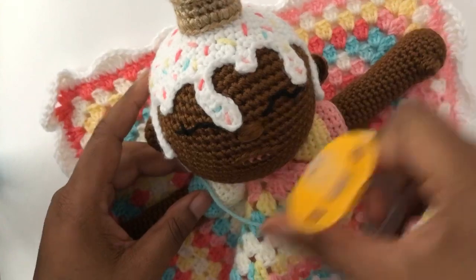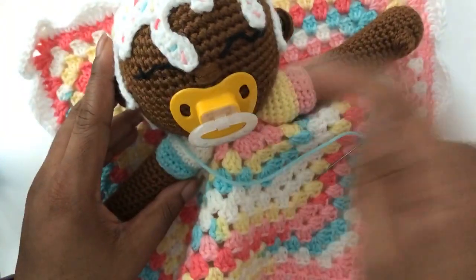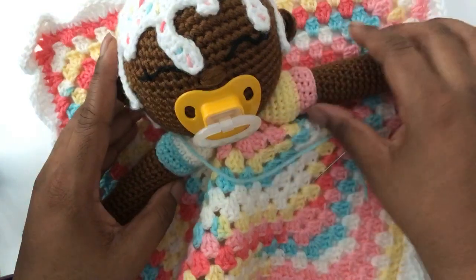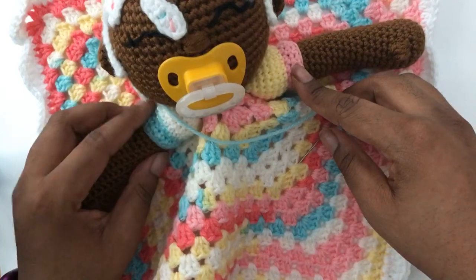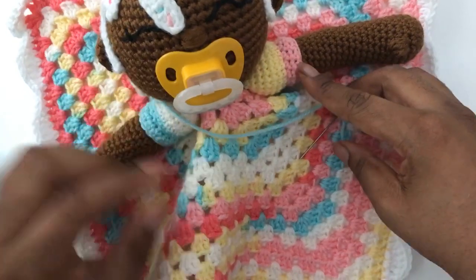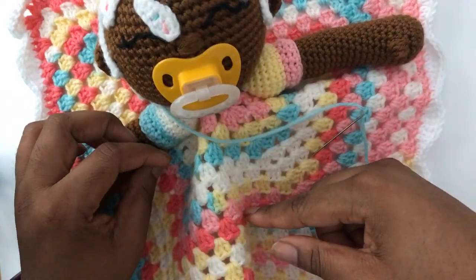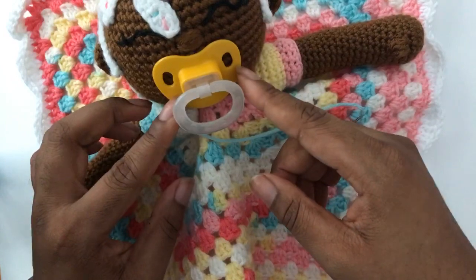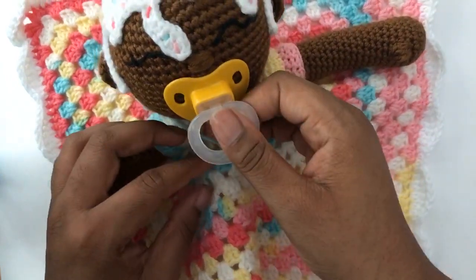I haven't committed to this pacifier yet. The reason is that this yellow is too dark. If I could find a pacifier in a paler pink, mint blue, pale aqua, or pale yellow — any of these other colors — I'm going to swap it out. Right now this is just a placeholder because it's the only yellow one I have.